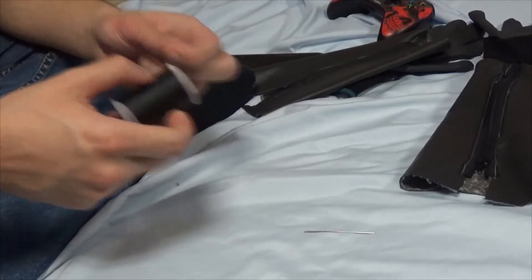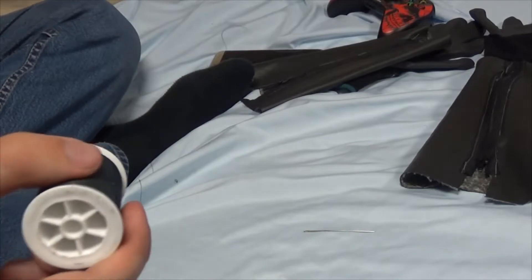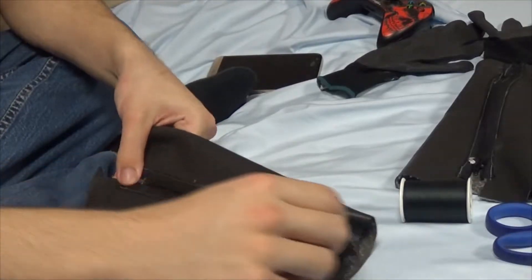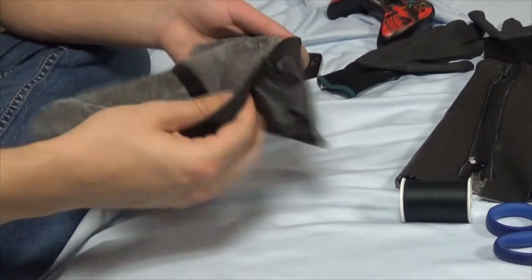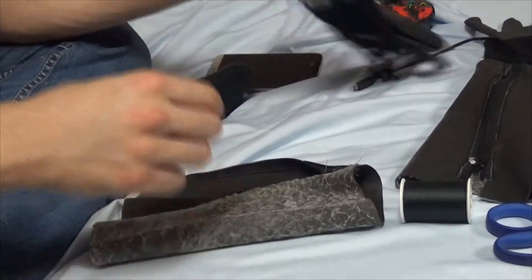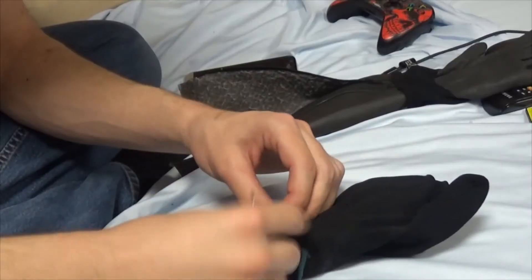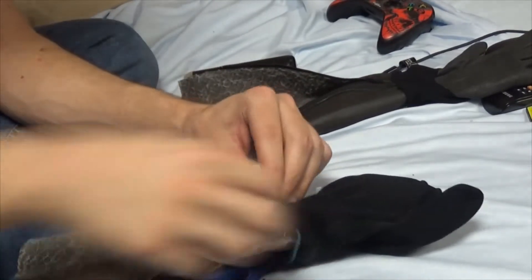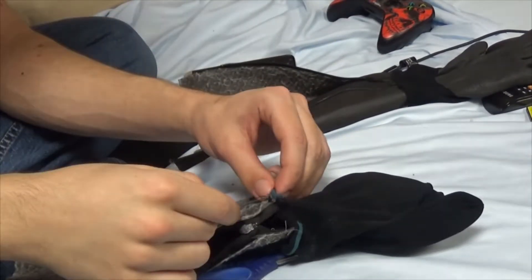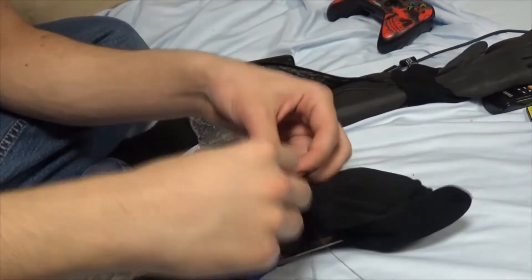To start sewing the second hand, you have to hand sew. I used regular black thread and a needle. Then, to make the sewing look clean, I turned both the leather and the glove inside out. To sew this correctly and neatly, you need to sandwich the leather and the glove together to make the best seam possible, so it's invisible whenever it's turned right side out.